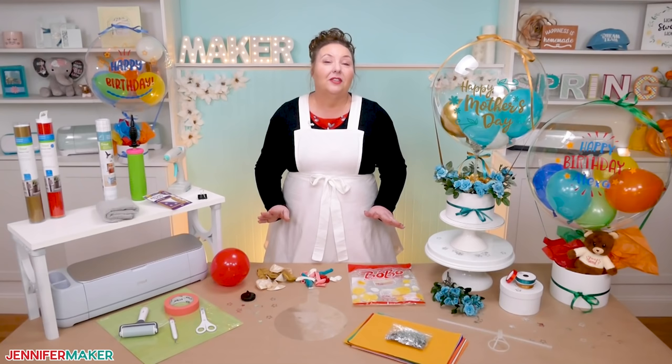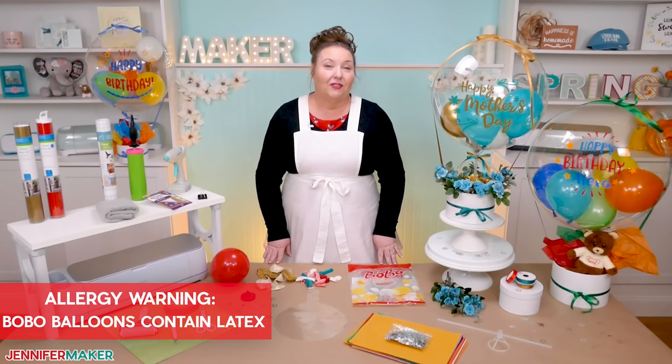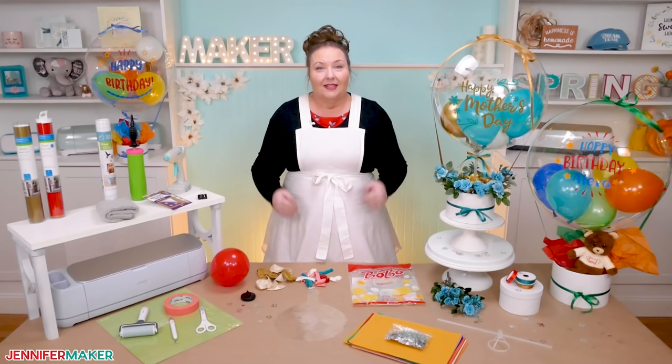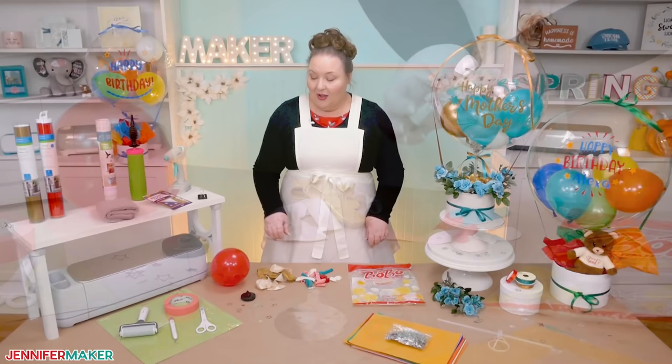Balloon projects always come with some allergy concerns because many do use latex. Unfortunately, the Bobo Balloon does contain latex, so please don't use this project if you're allergic. Also, check that it's safe to give someone a gift with latex before you actually do it. For example, I wouldn't want to give this to my niece who has a latex allergy.